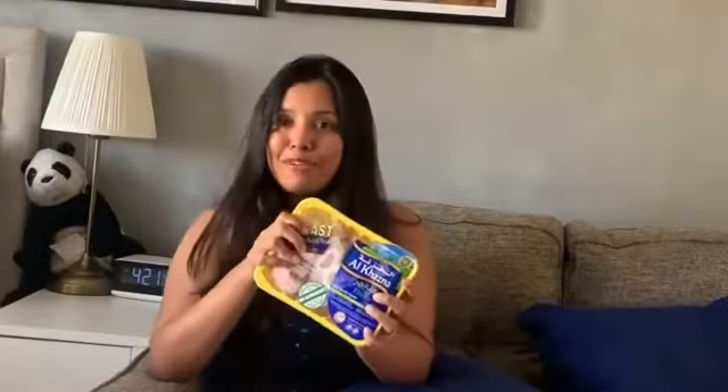Hi guys! We are back with another recipe using Alcaza's fresh chicken. We are using the chicken breasts to create a spicy bread to get the flavor out of it.